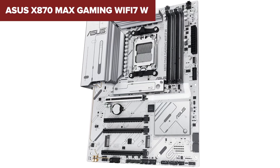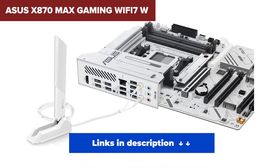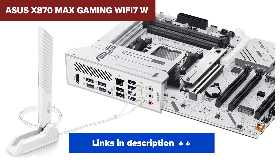So who should buy this? If you're building a budget-conscious Ryzen 9000 series system and care more about Wi-Fi 7 and USB speeds than raw expandability, this is your board. Links to all the products from today's review at the best price are waiting in the description below.